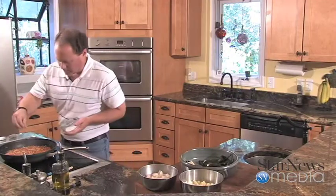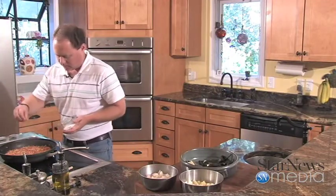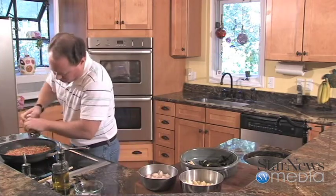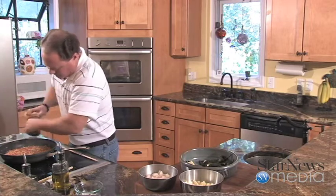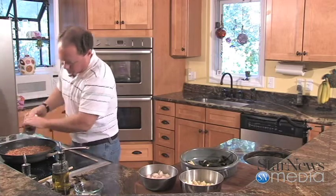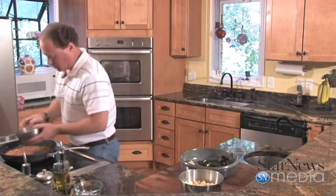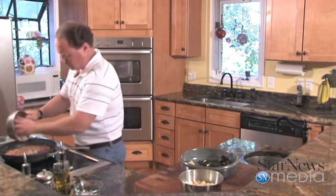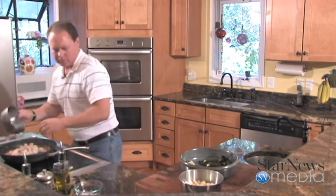Now that this is about finished, we're going to add a little bit of salt and some fresh pepper. Now this is where we're going to add our grouper. I've taken the grouper and cut it up in small little chunks — about a pound of grouper, one really large fillet. We're going to add this down here and stir it up.